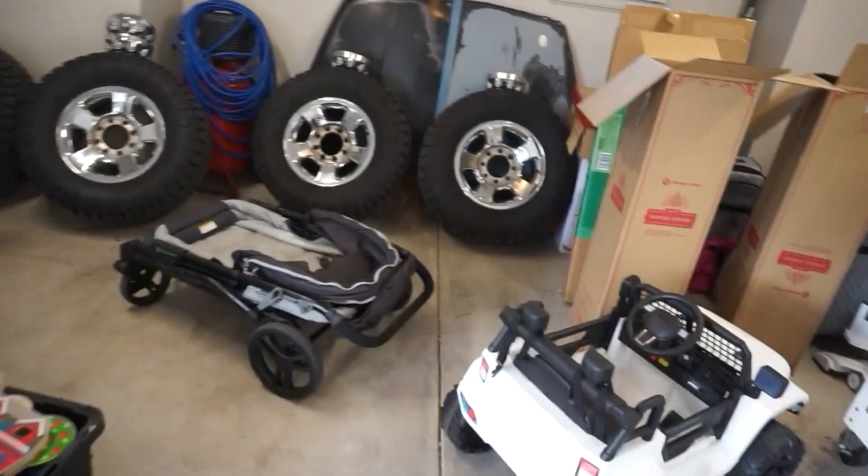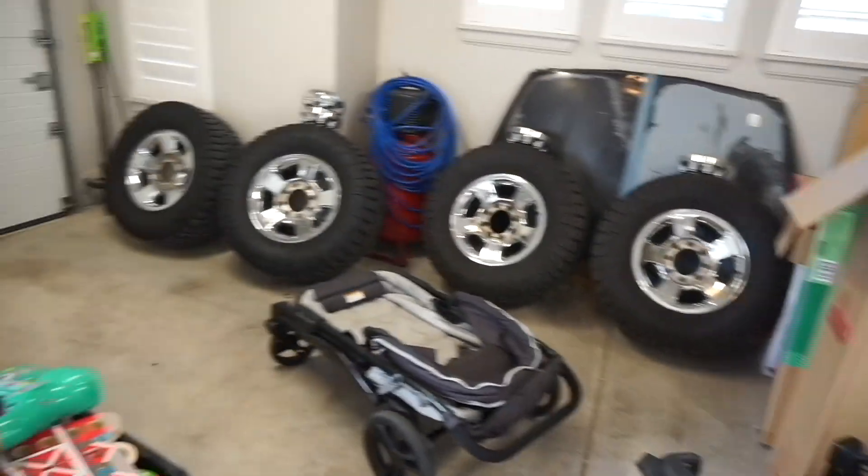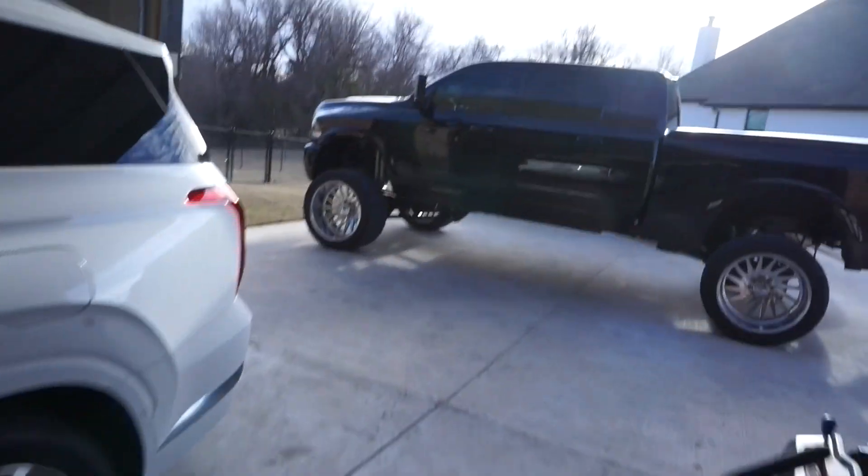Got those back tires done. There are a few other things I need to do. These wheels are sold — the buyer is coming in today to pick them up, he's local. The third gen — we're going to take the old girl to PDR. We're going to get some stuff taken care of. I want to see if he can work his magic on this one.